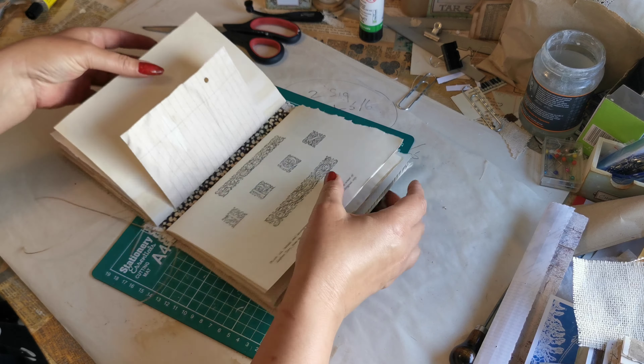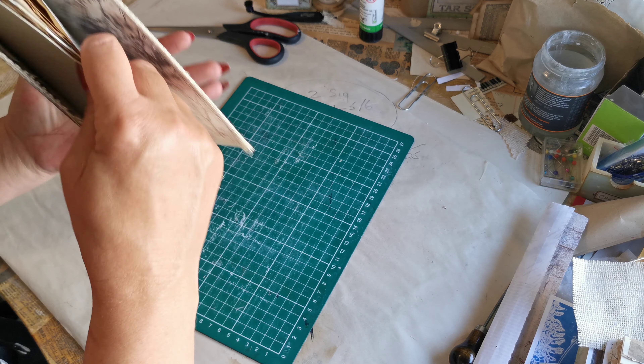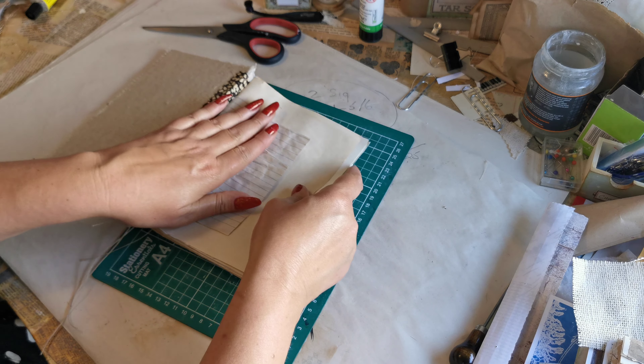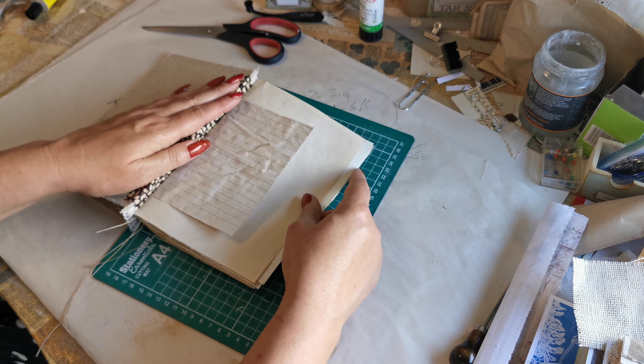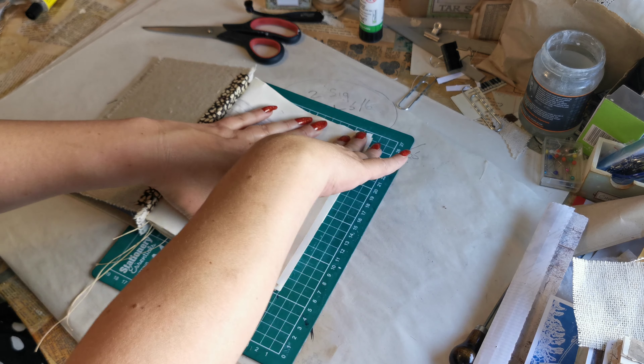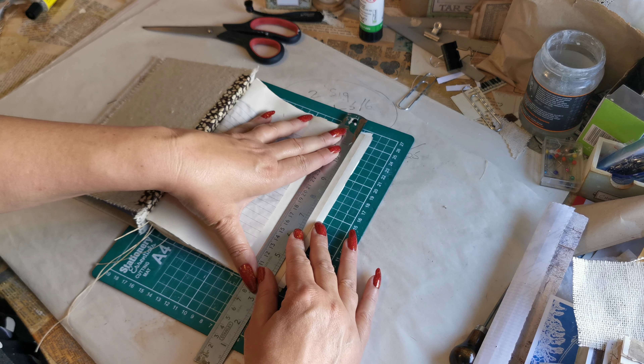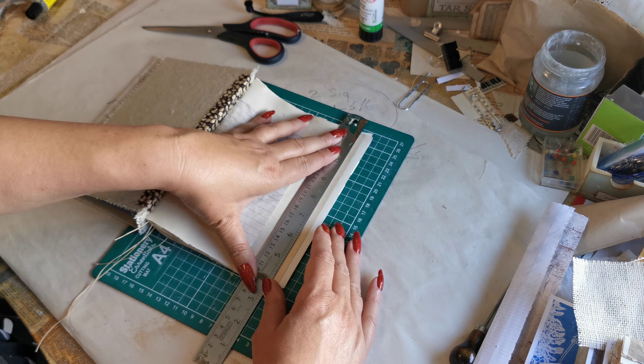The last job to do before we go into the fun of decorating is to trim up this overhang. Open up your cover so both pieces are over there, make sure you've got it nice and straight, put a ruler on there, and trim to where you want it. As you can see I'm not measuring this.